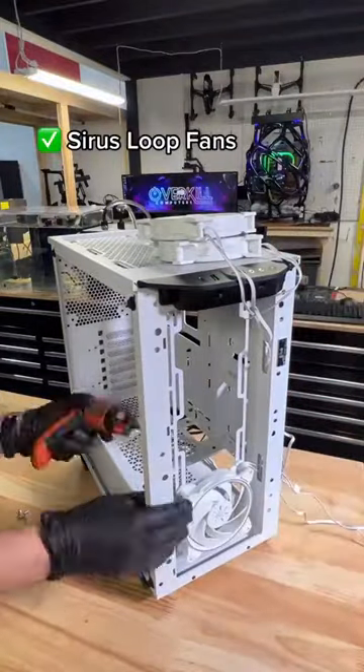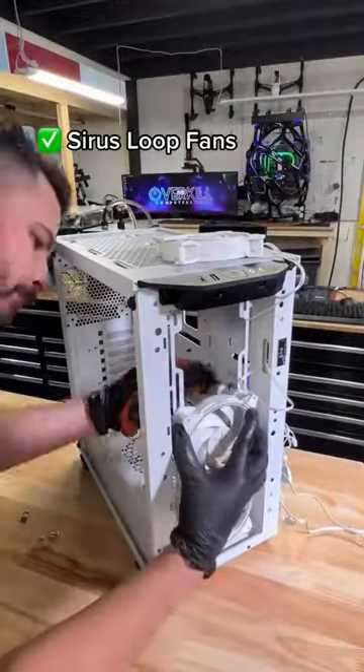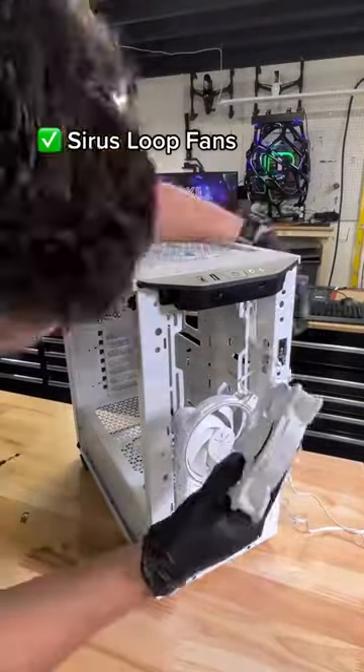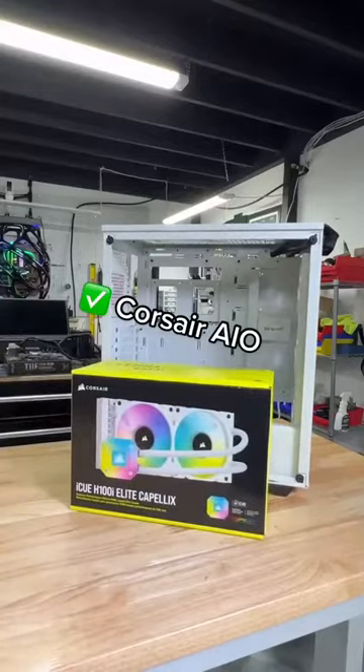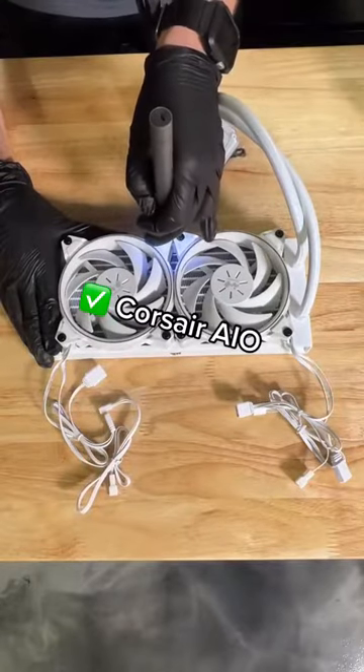We really like these Sirius Loop fans. They come in black or white and you don't need a hub for them because you can essentially jump them one to another. For processor cooling, we went with an AIO, and of course we matched the Sirius Loop fans on the cooler because we're good like that.